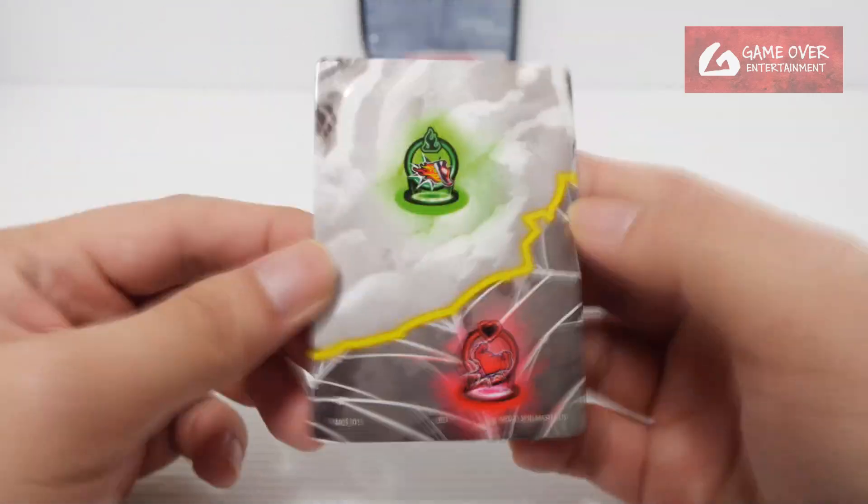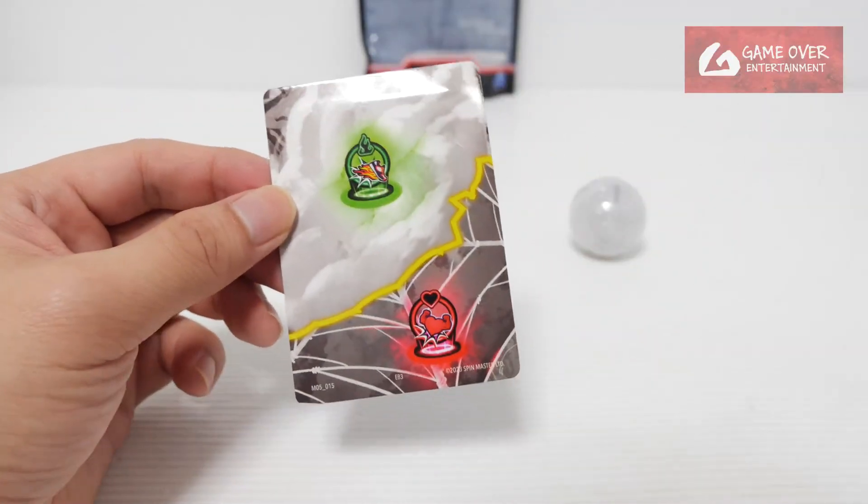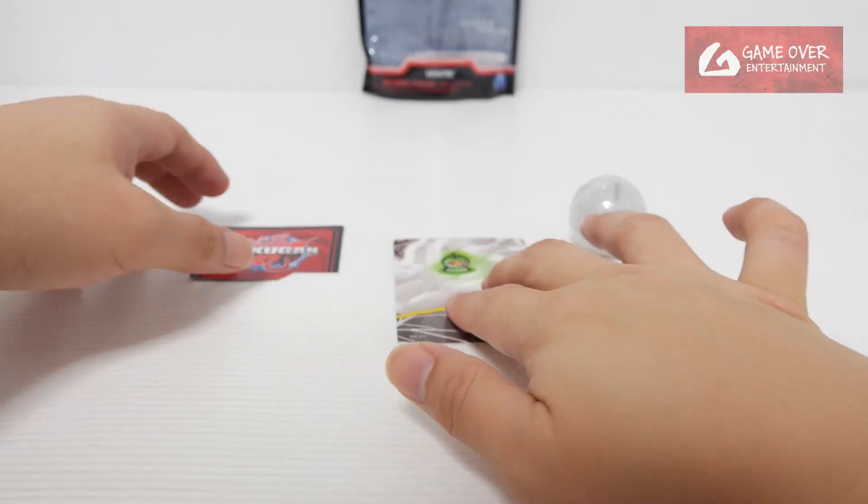Let's start with the gate card first. This is M05015 — Wave 5, 015. I don't have this card; I still need more of these.